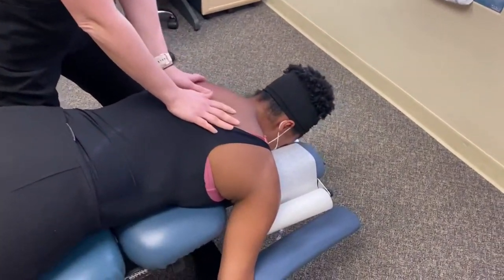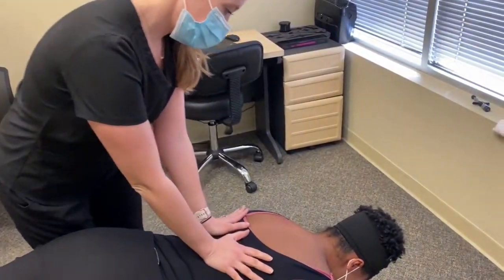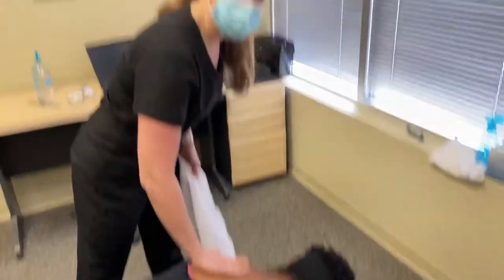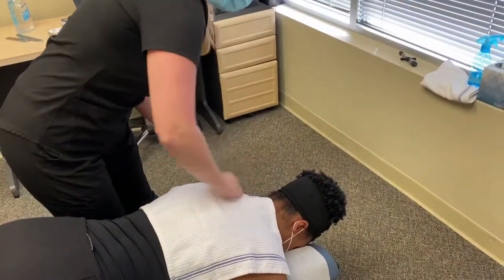Deep breath in and all the way out. One more in and halfway out. Was that the area you felt? Yeah. So just because I have some Graston emollient left on her shoulders, I'm just going to lay a towel over that so that I don't slip off and punch her in the head.